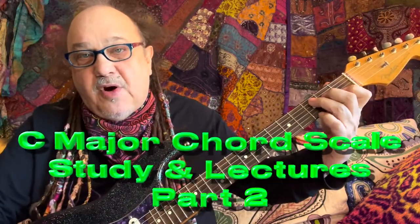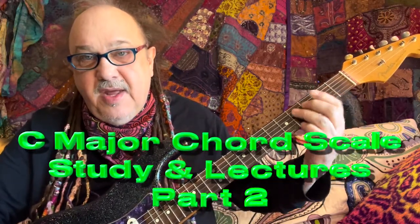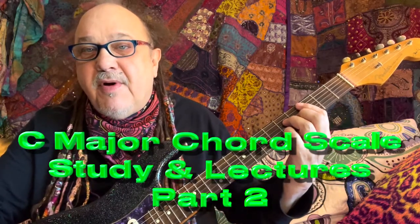Hi, I'm Robert Knoll, and you're at the Guitar Zone. This is Part 2 of the chord scale. In the first part, we dealt with the open chords in the C scale. Now we're dealing with some bar chords.